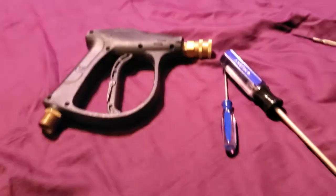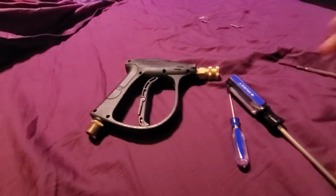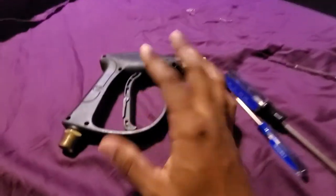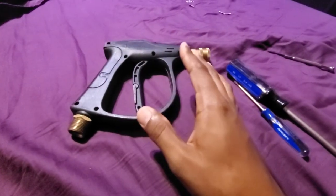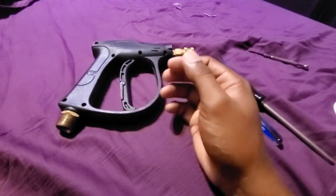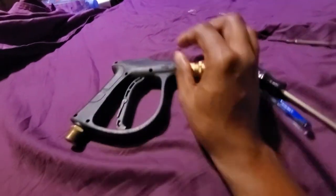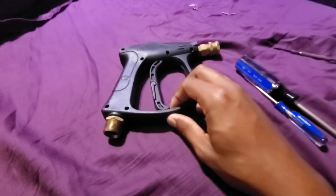Let me zoom out here. I've been using this for about three years now without a problem. It's just $20 — I got this one off of Amazon. Works good for what I need to do, washing cars and whatnot. You may find that it leaks out of here or somewhere in between after some period of continued use, or maybe not.